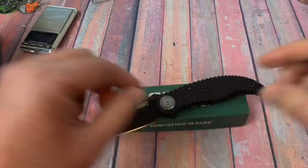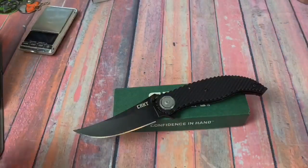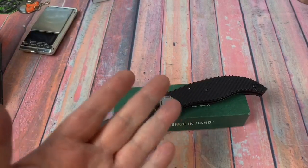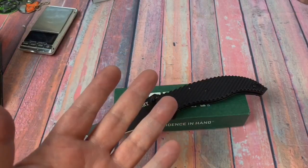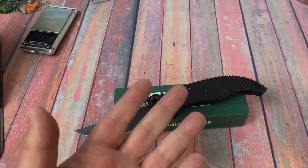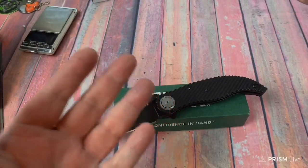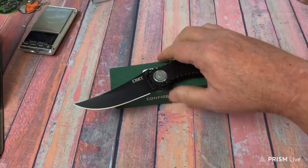I've got that Half Breed Blades knife with Kurt and he's going to take the scales off, scrape the black off, and give it a Rockwell reading. The initial Rockwell he did was on the coated blade and it was only like 57. For K110 I'd like it to be 61 or 62. He says it's probably a couple of points off, so it might be closer to 60. We'll see.